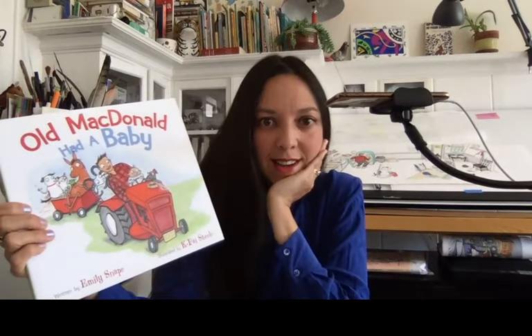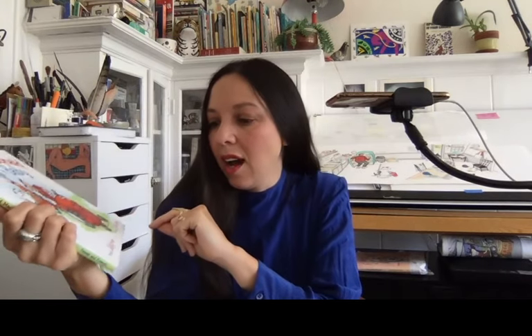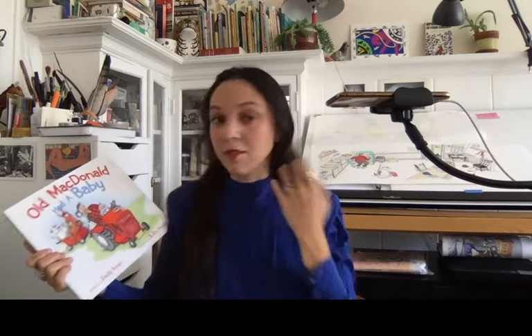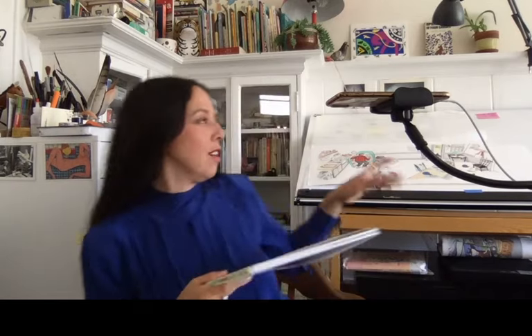The book I'm sharing today - I'm sitting on it - is called 'Old McDonald Had a Baby.' I illustrated this book, it's published with Five Wile and Friends, an imprint of Macmillan, and it's written by Emily Snape. It came out in November of last year. I love this book because it's one of the first I really had a ton of fun with, especially building the visual narrative.